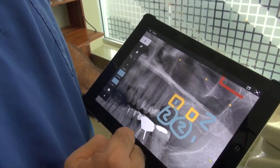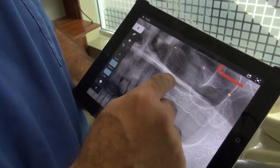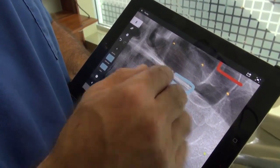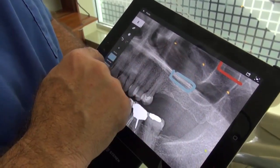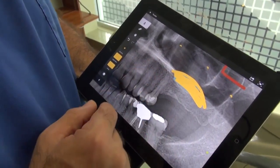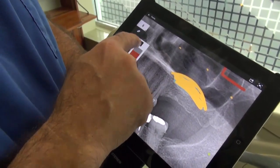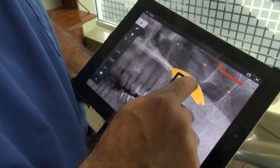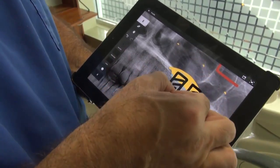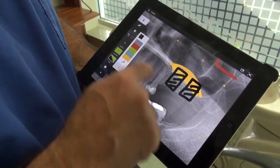We want two to one. So based on this condition, what we do is perform a sinus lift. We do a lateral approach, open a wall there, and then place bone grafting. Bone grafting could be bovine or human — FDA sterilized. We also place long implants like this and wait at least eight months.